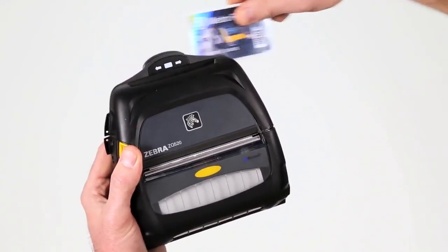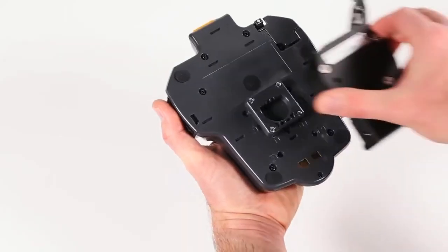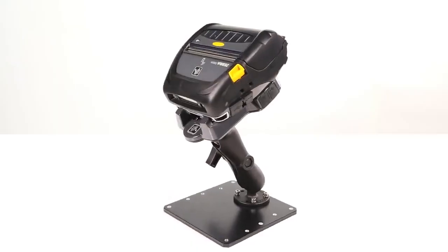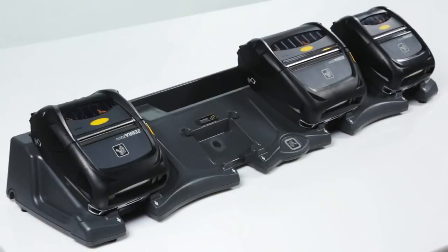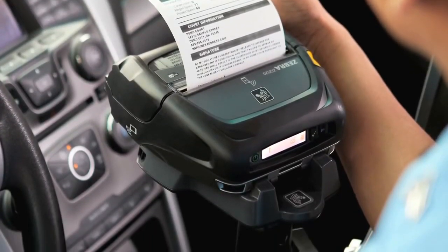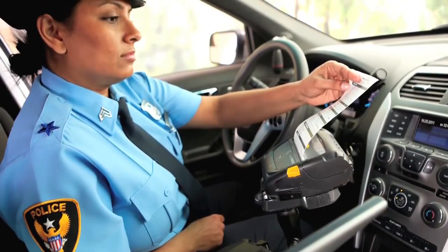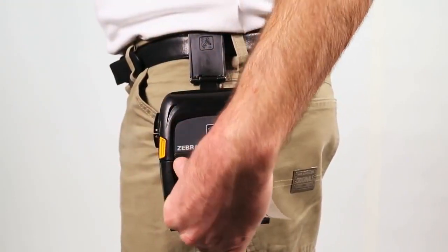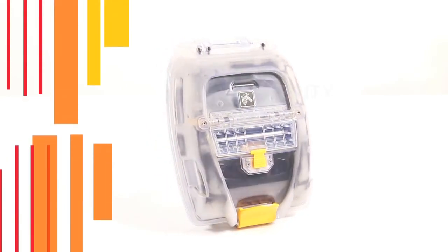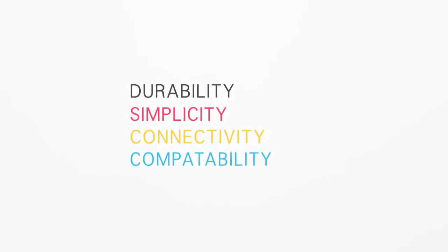ZQ 500 series printers come with a range of competitively priced accessories and features that help transform any space into a productive mobile workspace. They offer many backward-compatible accessories to help simplify installation and integration into existing vehicle and settlement room setups. With easy and reliable vehicle charging options, employees can simply grab their device and go. The battery eliminator connects printers directly to vehicle power without using the battery at all. Accessories include multiple carrying options, including the protective exoskeleton case.